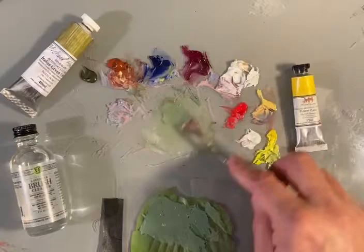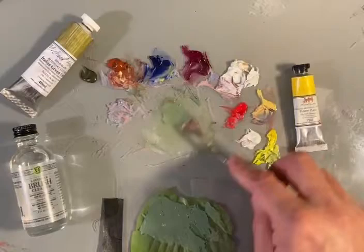Now let's see what happens when you dull it down with a little bit of red — just experimenting here. You always want to try a little bit of experimentation once you've got the color nailed. That looks good also.